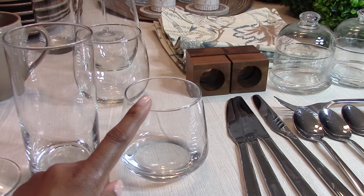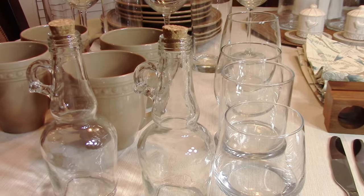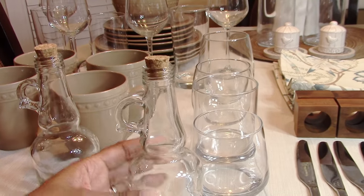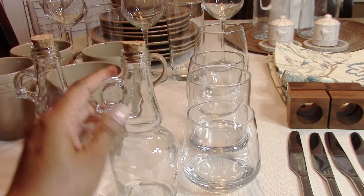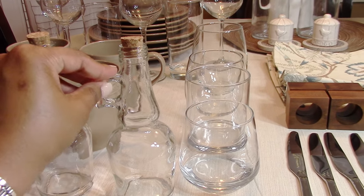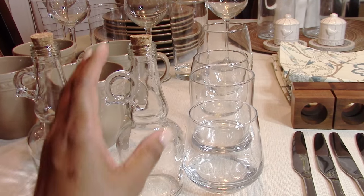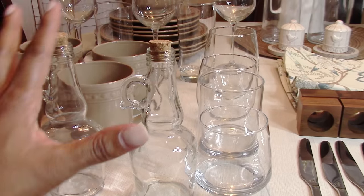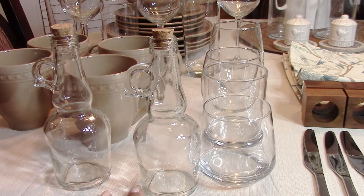The small stemless wine glasses are also perfect for desserts and parfaits. The next item to get from the Dollar Tree is this beautiful vessel — I use it for syrup, which you can just pour in and set out on your table for breakfast. It's also good for salad dressing, or oil and vinegar. So pick these up from the Dollar Tree as well.